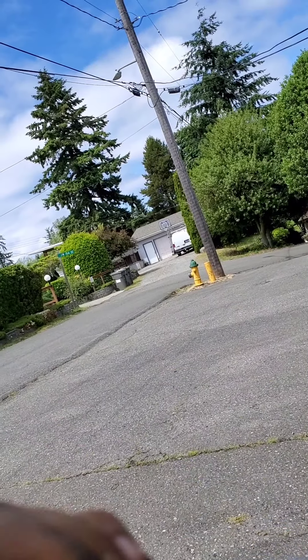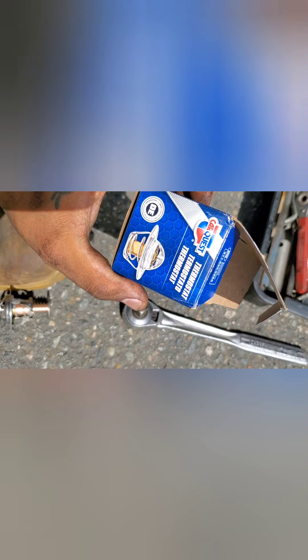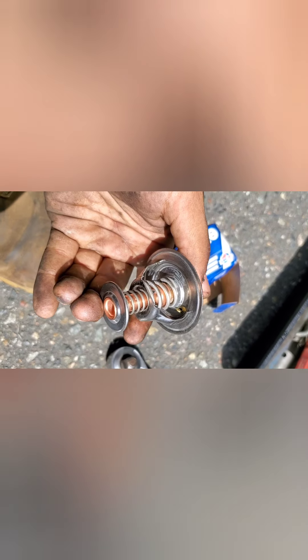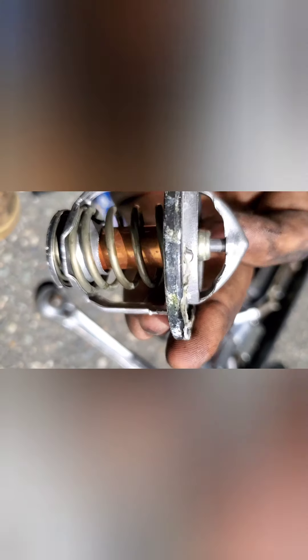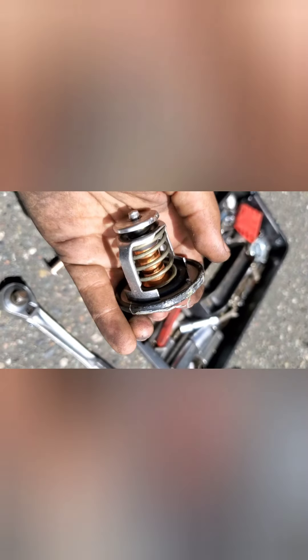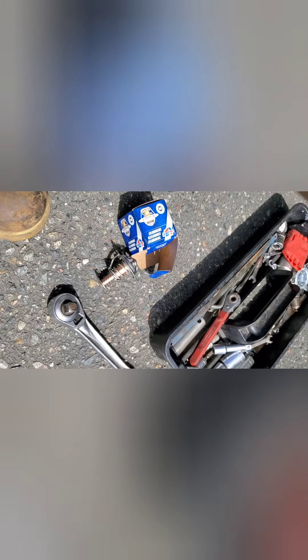Looks like it's just stuck open. We've got our new one — here's our new thermostat we got from CarQuest. You can tell it's completely closed. On the old one it looked like it was stuck open, but I was able to get it closed a little more after messing with it. We've got our new thermostat now, so the old one's going in the garbage.